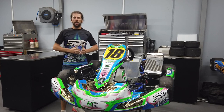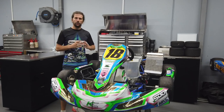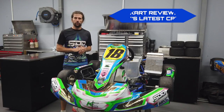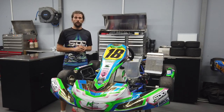Hey guys, welcome back to our YouTube channel. Thanks to everyone who's liked, subscribed, and taken a bit of a journey with our last karting videos. Today's episode is going to be all about previewing and showcasing Arrow's latest chassis — the same kart I raced at the previous Australian Kart Championship round. I'm going to be racing at next week's Round 3 as well, so I just want to give you guys a look over the kart, notice some of the changes, and how that reacts to the driver. Let's get stuck into it.